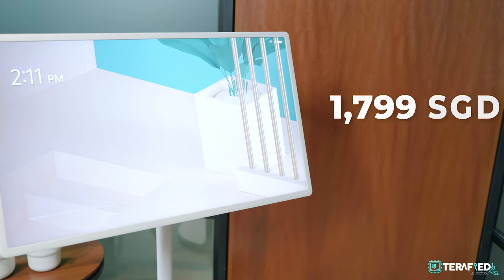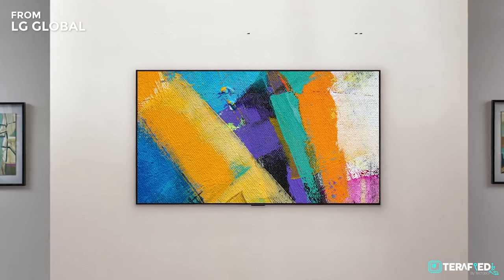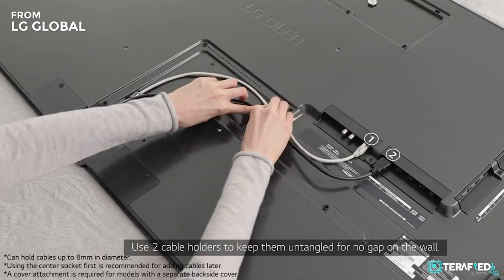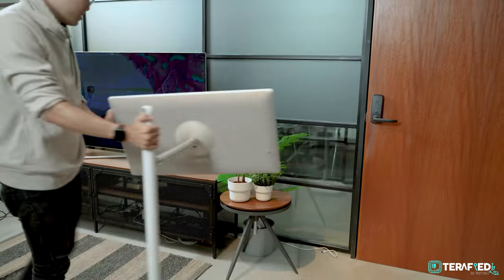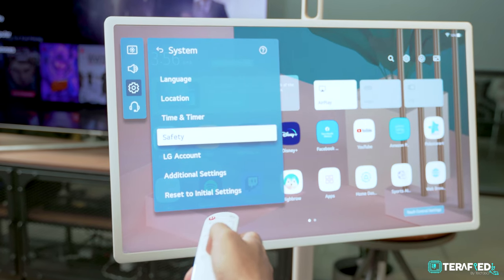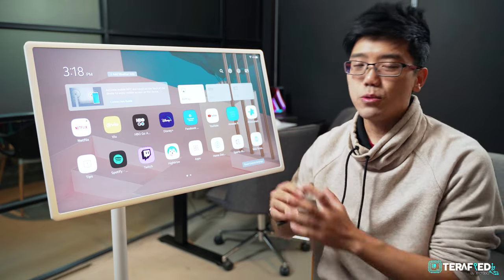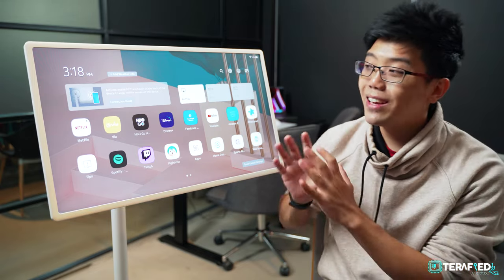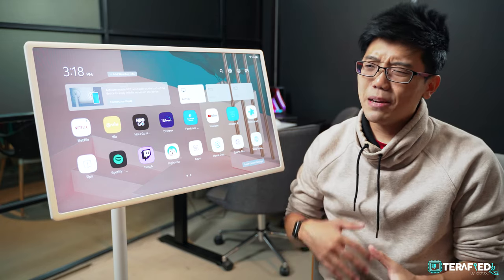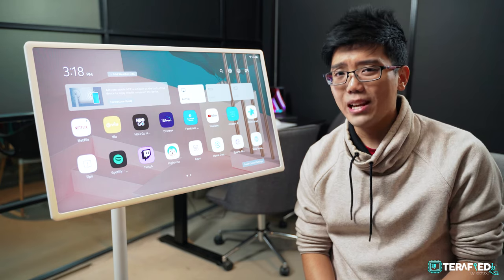Lastly, it's the price. The StandbyMe retails for just under $1,800 Singapore dollars, which translates to roughly $1,300 US dollars. That is a lot of cash, no two ways about it. For that same amount of money, you can get a 55-inch 4K TV from LG themselves, or add a little more and get a 65-inch 4K or upgrade to a 55-inch 4K OLED. If you compare to monitors, you can easily get high refresh rate monitors at 1080p for half the price, or step up to 1440p or even 4K. But of course none of what we've mentioned can be used wirelessly or off the grid and placed wherever you want — unlike this. So it is unique in that sense, but even so, for what this offers, the price is definitely still quite steep. A price of roughly $1,300 Singapore dollars, translating to $900 to $1,000 US dollars, would be much more appealing.